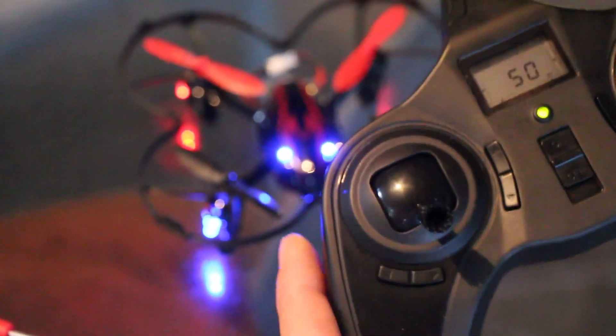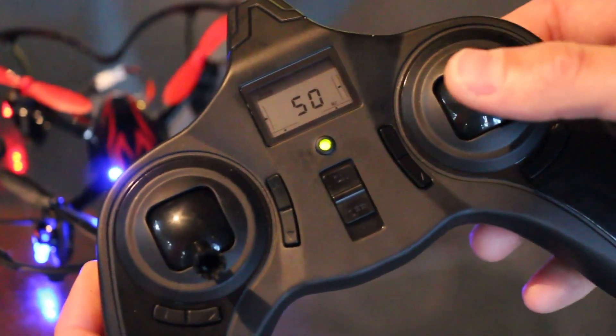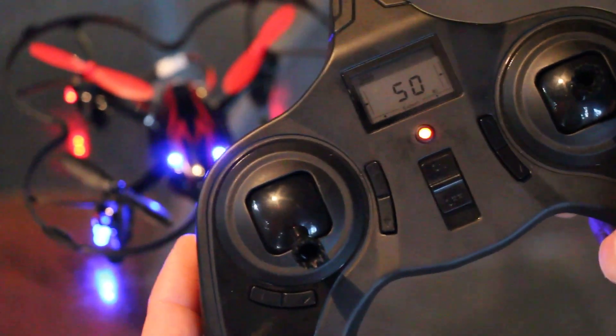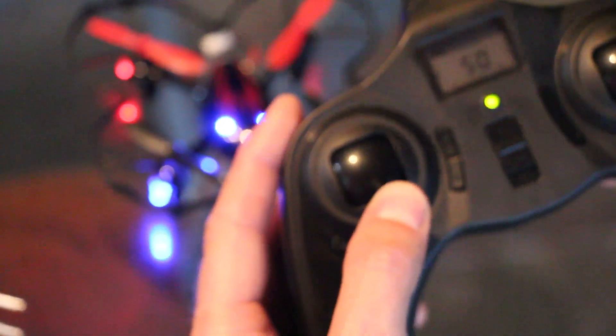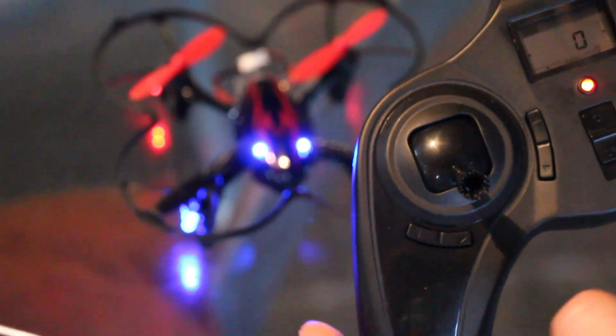You can also put it in expert mode by pressing down the right joystick if you're in mode 2. Press the right joystick down and you'll notice it goes into expert mode. And if you want to make sure that it's in anti-flip mode as well, you press down the left joystick and you'll hear a beep. So now you're in anti-flip and you're in expert mode.